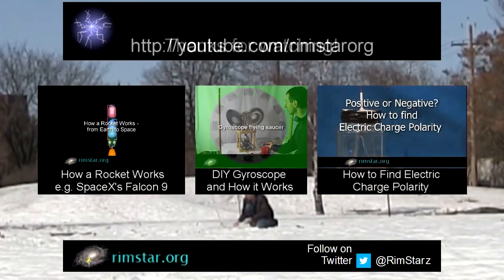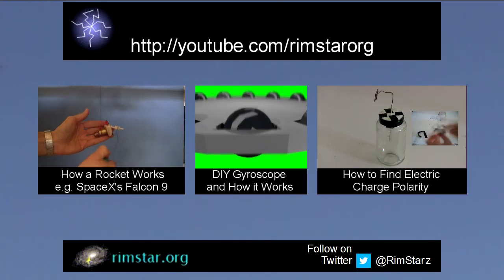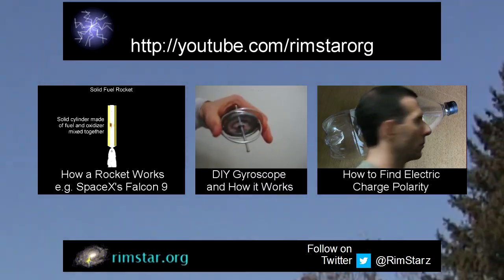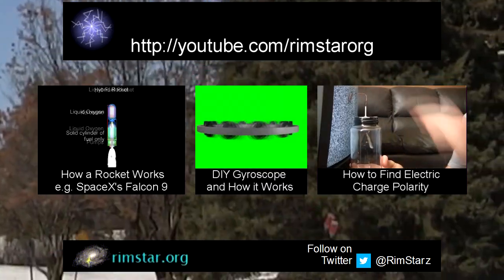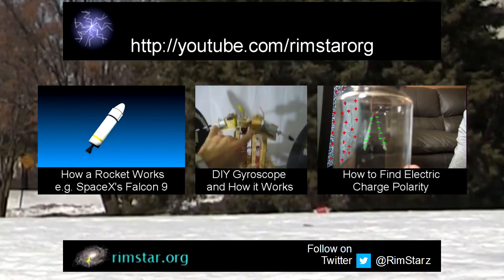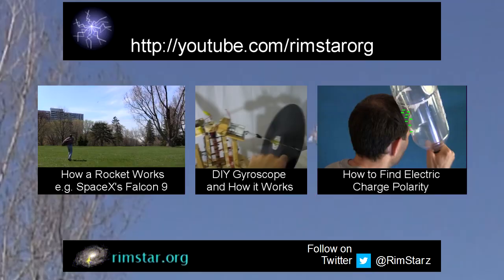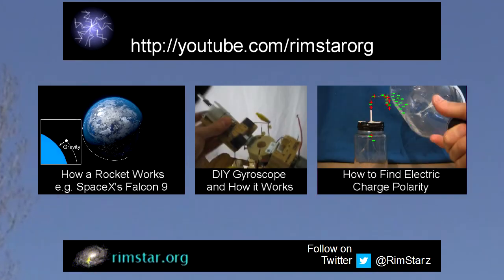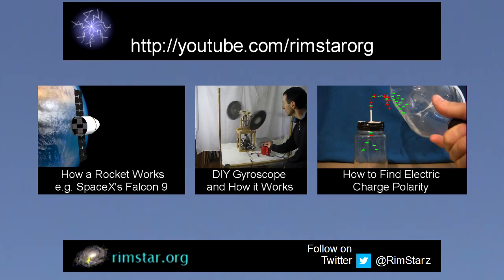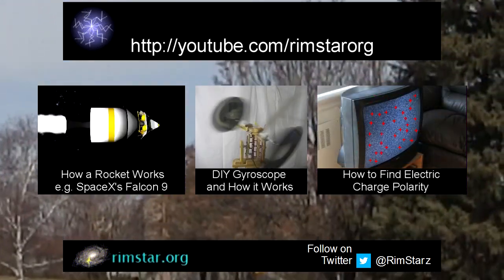Well, thanks for watching. Check out my YouTube channel, Rimstar Org, for more videos like this. That includes one on how a rocket flies from Earth to orbit using SpaceX's Falcon 9 as an example, one about a neat big DIY gyroscope that I made using motors and old vinyl records, and sort of related, how to use one of these bottles to find out whether something is positively or negatively charged. Don't forget to subscribe if you like these videos, or give a thumbs up, or leave a question or comment below. See you in a bit!